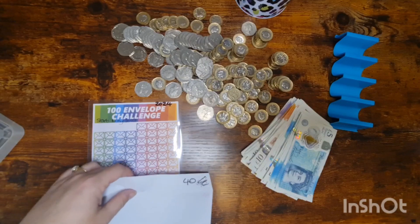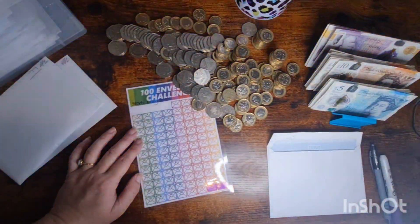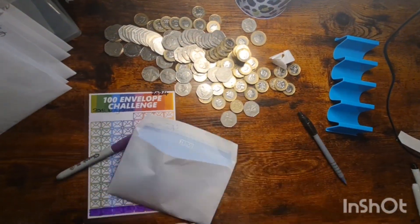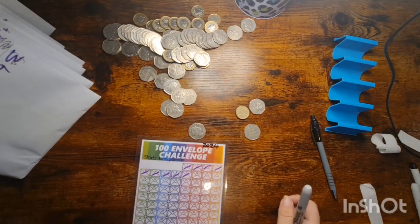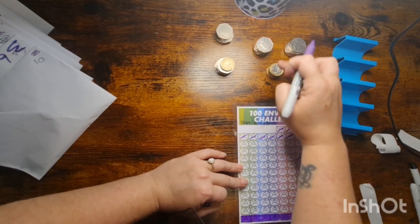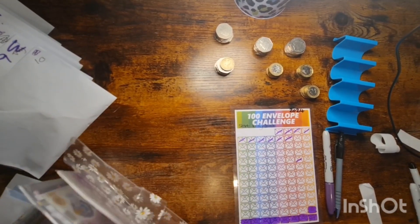What I'm going to do is just scribble these out and re-number them. Then I'm going to take £30 out of the rollover and swap it.